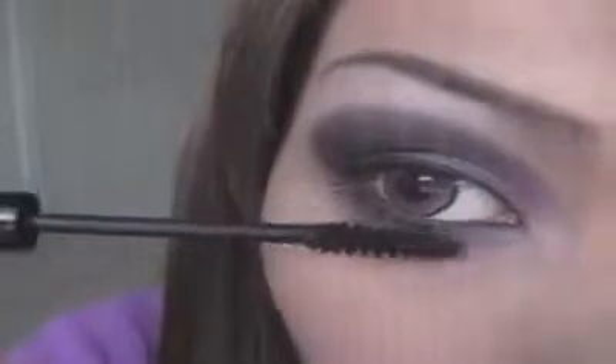Now apply mascara on your lower lashes and your top lashes. I'm also going to use a false lash to define the look. Okay guys, we are complete with the eye makeup — thanks for watching and happy holidays!